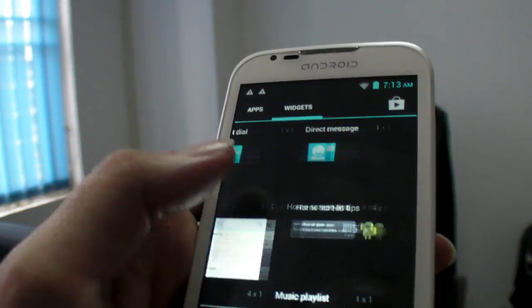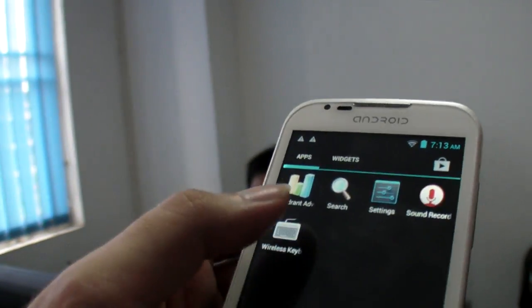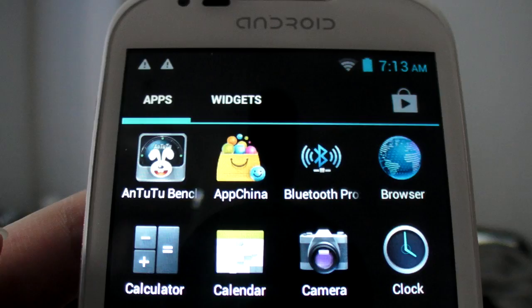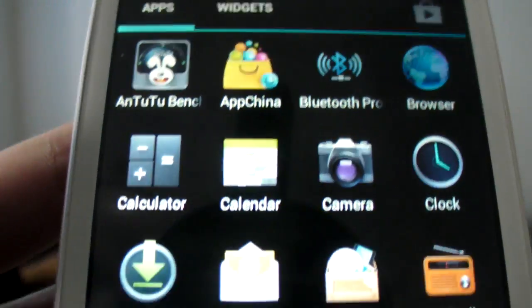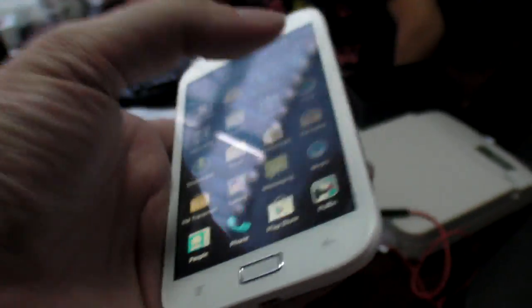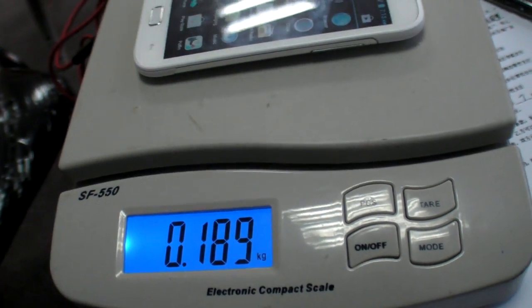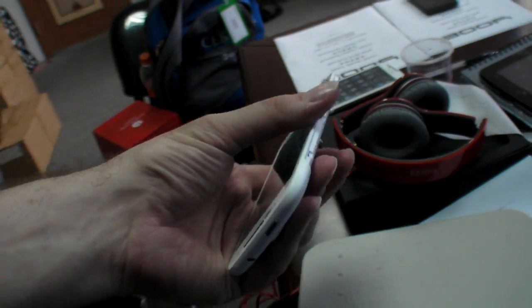More tests in the weeks to come as this device ramps up for mass production and the PCB is finalized. Let me know what you want to test and if you're interested in this device. Putting it on the scale: with the battery it weighs 189 grams, and without the battery it's 125 grams. Not too heavy — it's a prototype.